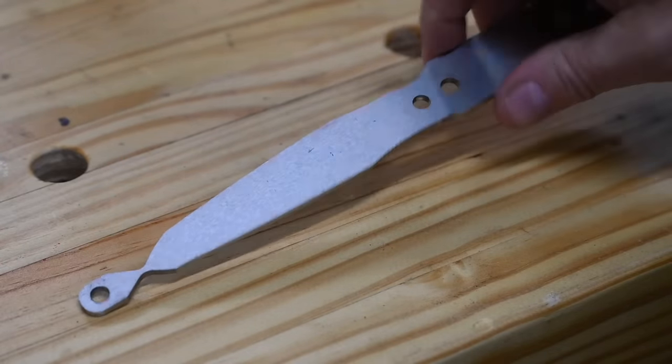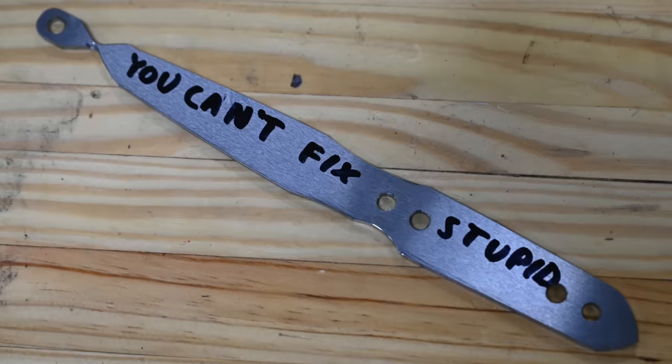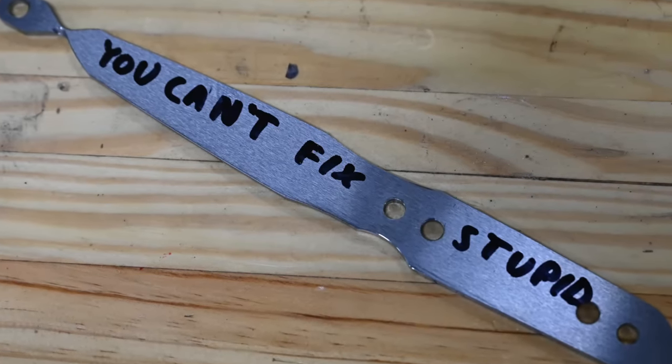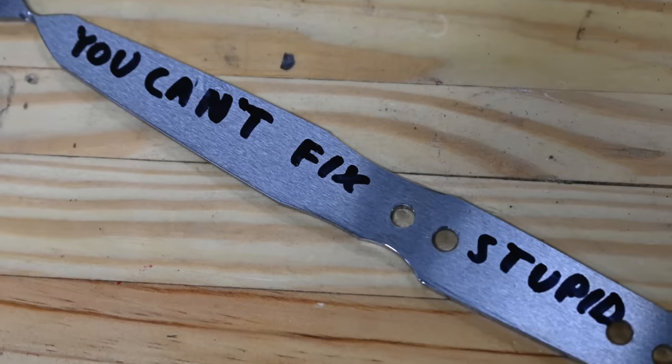And here's the one I put in upside down. You can't fix stupid. I stuck one of these in upside down and it kind of screwed up the whole thing. Oh well, these things happen.